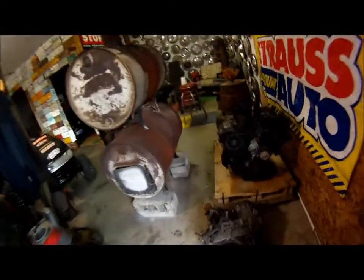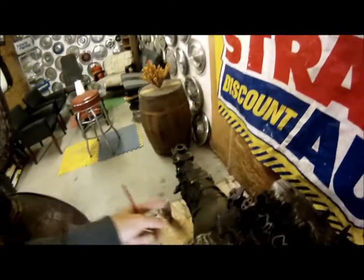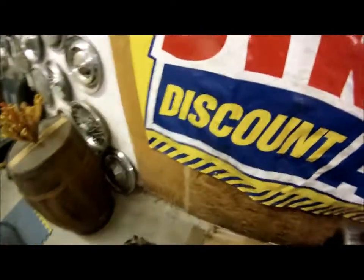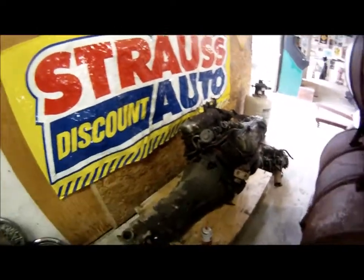This is another VG engine that I have that I took out of my parts truck. What's cool about this is that I've already got a V6 transmission that's out of a truck, so I just got to get this thing rebuilt, and I've got that handled.